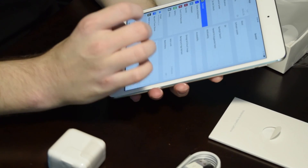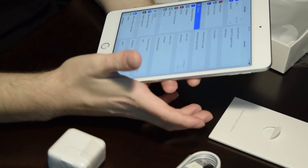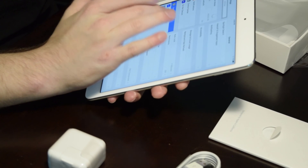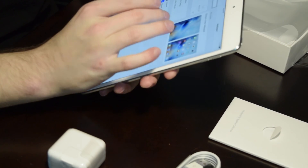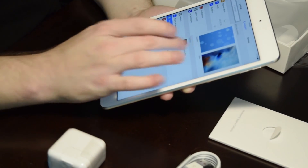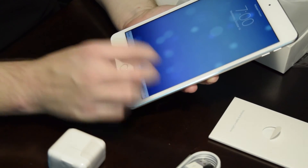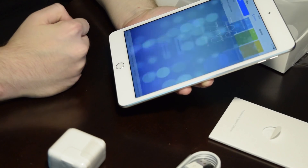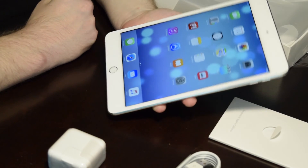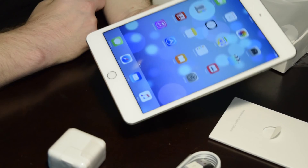So this thing has Siri, iOS 9, and a fingerprint reader. Exceptional battery life — it lasts like 10 hours. I would definitely recommend checking this out. I'm going to put a link in the description so that you can look at it yourself and decide if you like it or not — you can check out the specifications and the price and all of that. Tell me what you think in the comments, and if you want to keep seeing more reviews, just like and subscribe. Thank you for watching Top 10 Product Reviews.